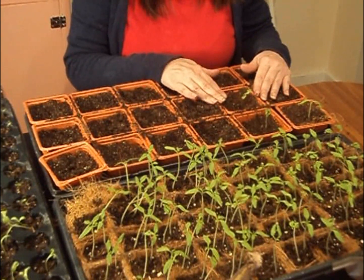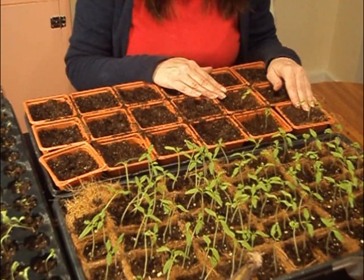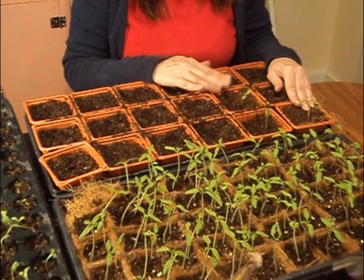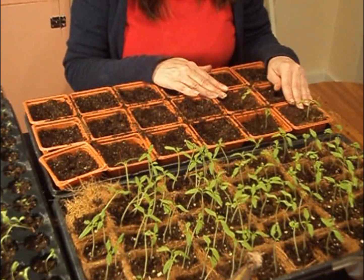And that's pretty much it — that's how I pot up my plants. Thanks for watching the video. I'm glad you took the time to do it. Please comment and subscribe, I appreciate it. It was nice talking to you, and you take care.